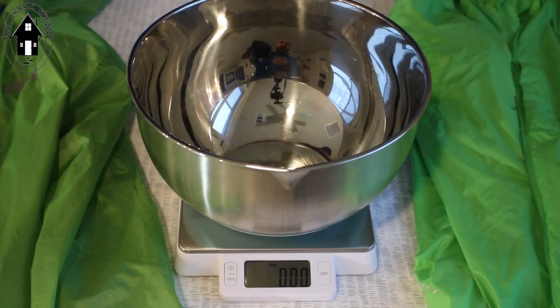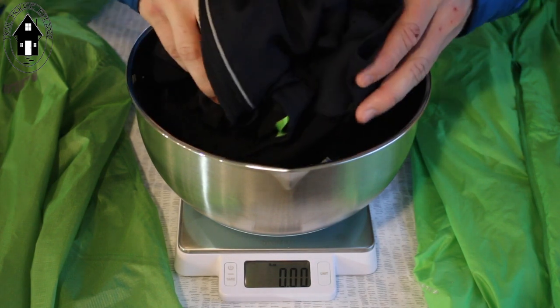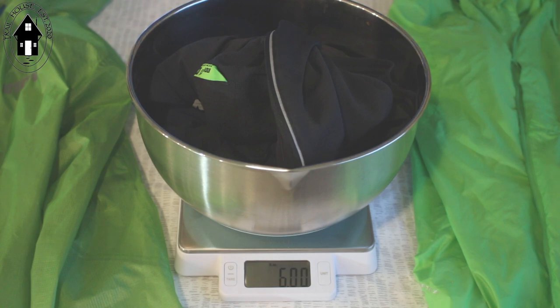I'm weighing this Innovate fleece here — we're all zeroed out, so let's see what it weighs before our first run. Alright, 5.98 ounces. That's what we're going to be going off of.